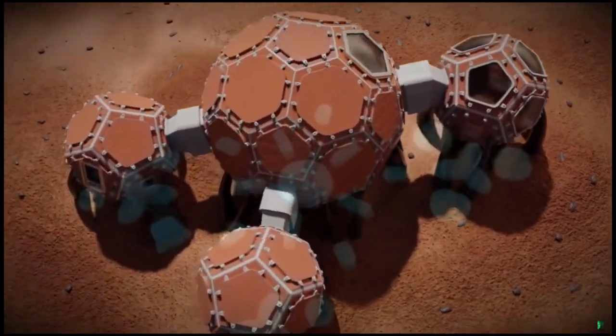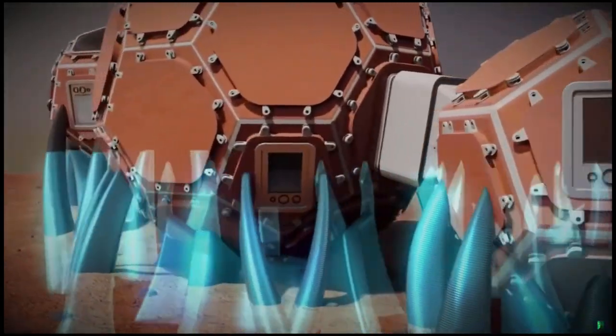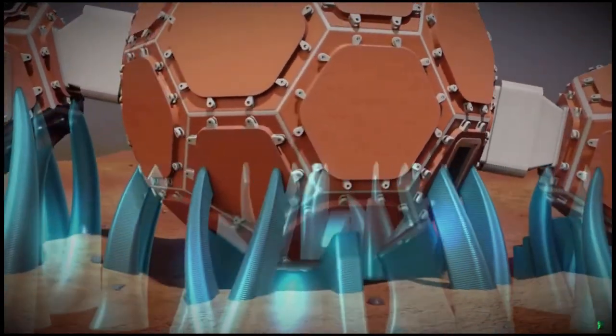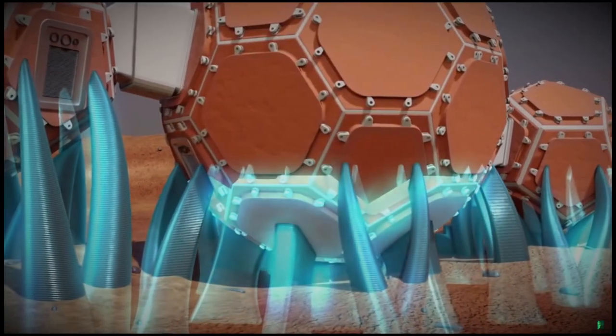Before any volumes are placed, the external support structures are formed by adding successive layers of laser-melted basalt fiber in a fused deposition. Next, the lower panels of the habitat exterior are placed on the external supports.